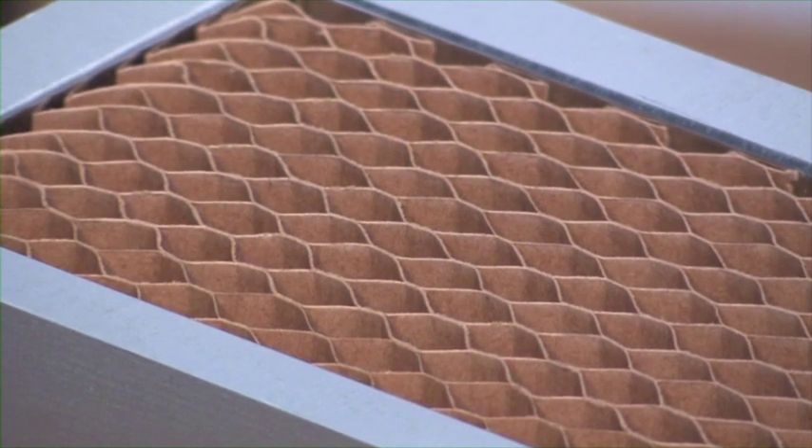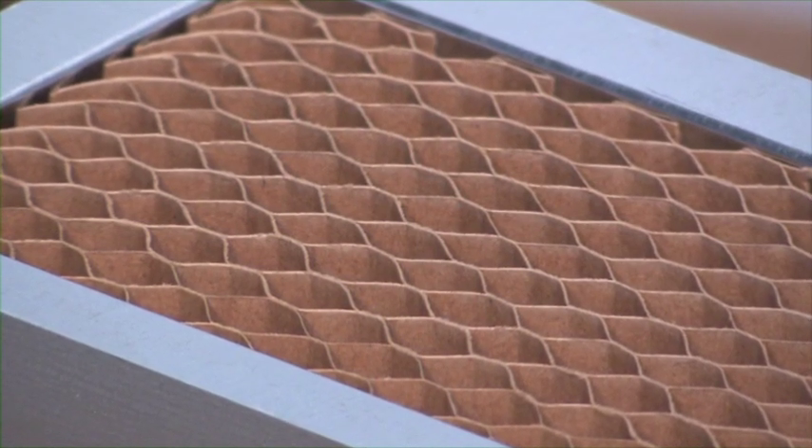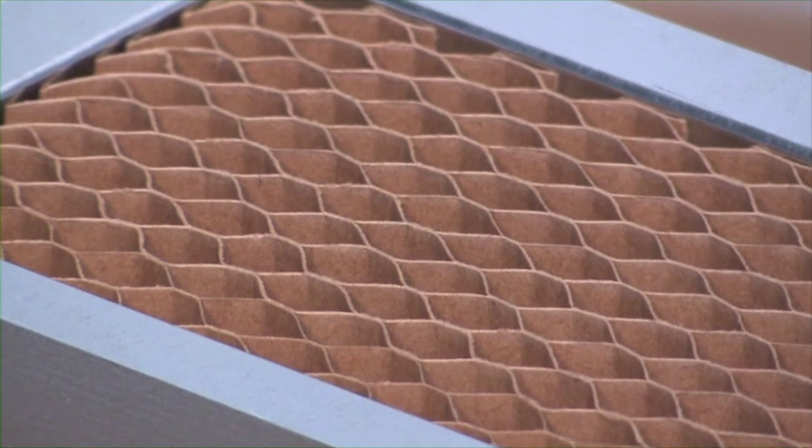Because of its honeycomb construction, the WRAP will dampen sound and minimize light transfer between rooms.